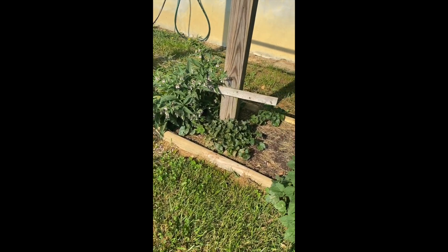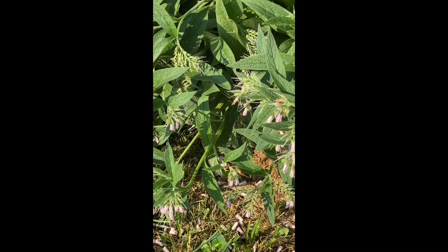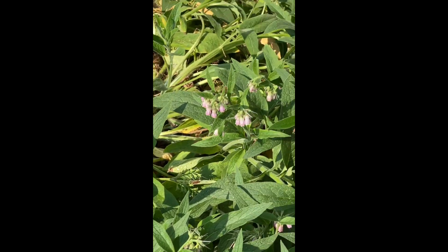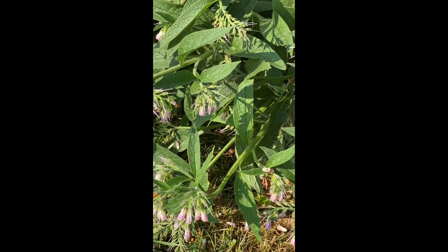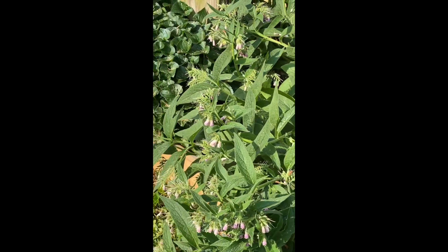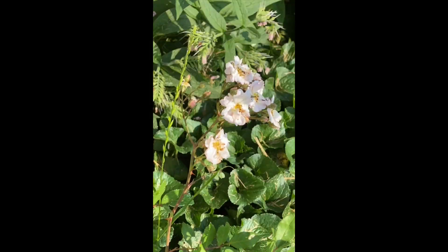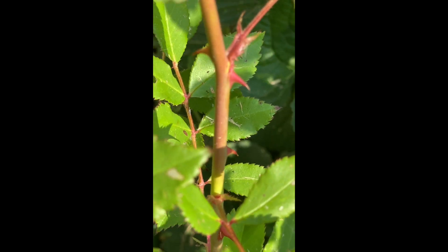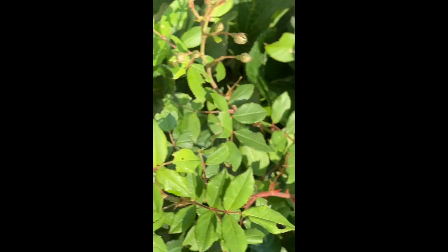Look at the bees taking care of the comfrey — the comfrey's about ready to be cut back, so I'll probably do that. My little climbing rose is starting to flower. This is supposed to have a strong scent — let's see if Walmart lied to me. It does have a scent, nice — little buzz on it too.